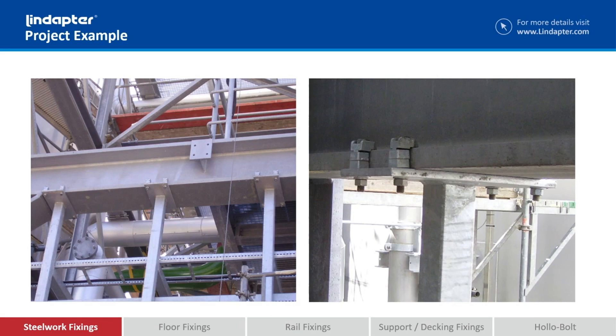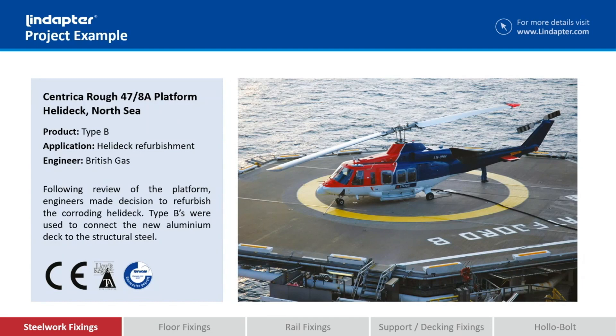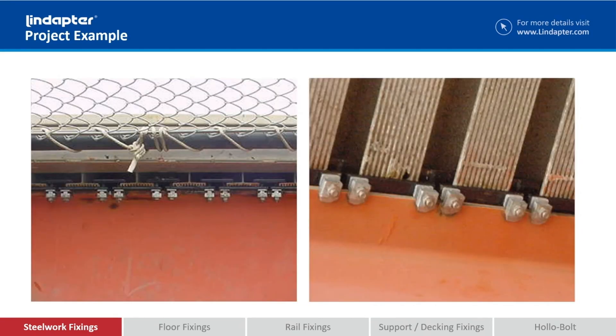They were also used on the Centrica roof platform. What they were doing here is replacing the old helideck. The issue they had was not just because they were offshore, but also because the helideck was manufactured from aluminium. So you've got the problem of offshore installation and the problem of aluminium coming into contact with steel — the risk of bimetallic corrosion is quite significant. What we've done here is simply coated the location plates in a black plastic or PTFE coating, which keeps the aluminium beams away from the steel beams.